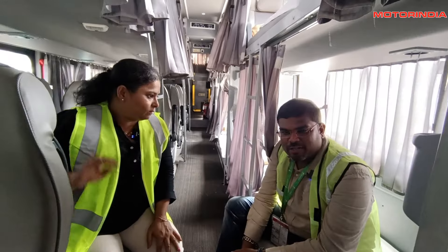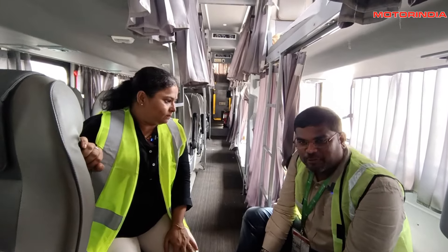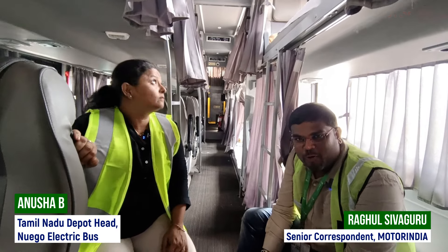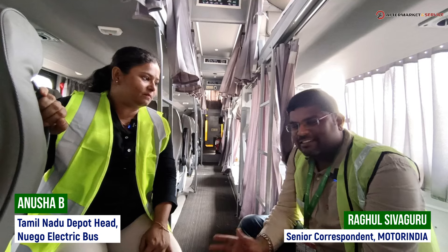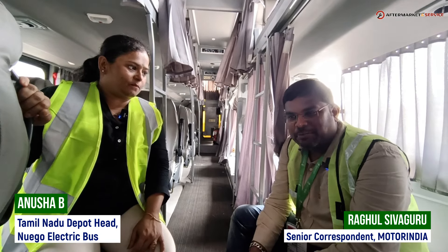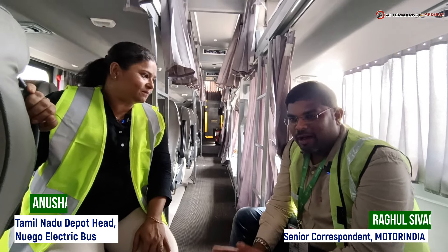Hello Motor India fraternity. We are sitting inside a NewGo bus of the seater and sleeper type. Sitting with us is Ms. Anusha, who is the depot head of NewGo, Tamil Nadu.